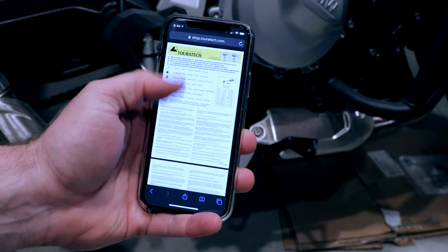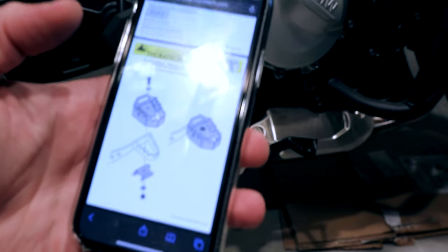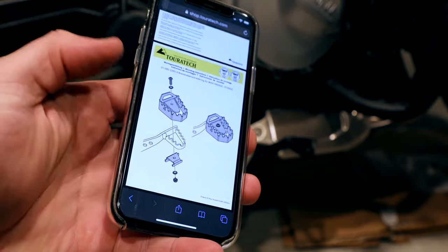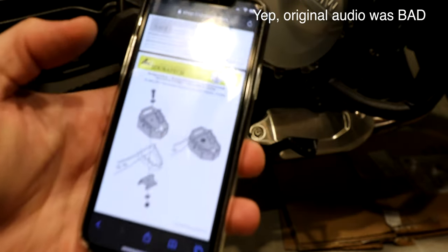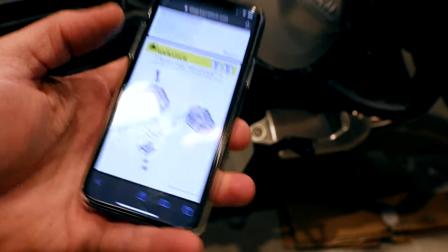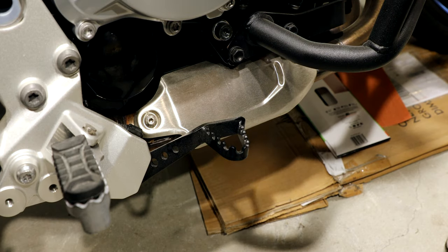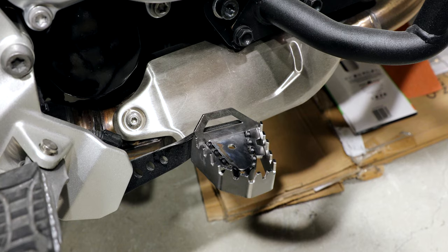You usually hold up the instructions, but this time you actually had to go to the website because they don't send you the actual instructions. You had to go to their site. I mentioned this in the video when we were recording it initially — the video audio failed, so that's why we're doing it this way with the voiceover. You can find the instructions at manuals.touratec.com. I think Touratec does it this way so that if they make a revision, they don't have to repackage the bags.